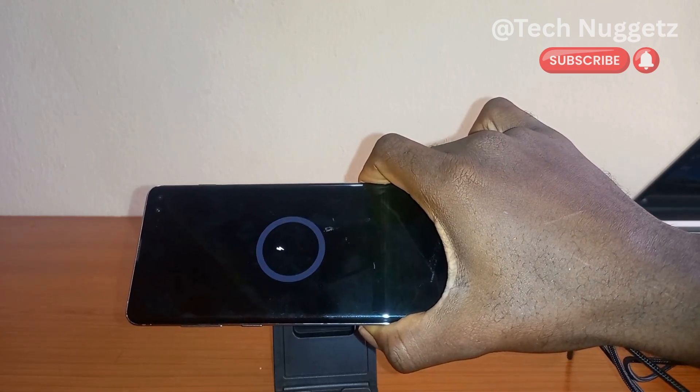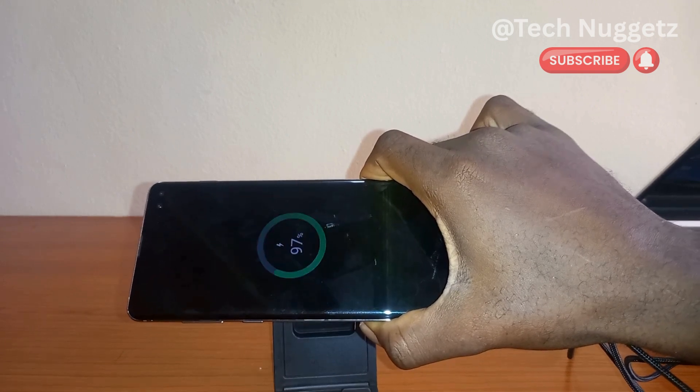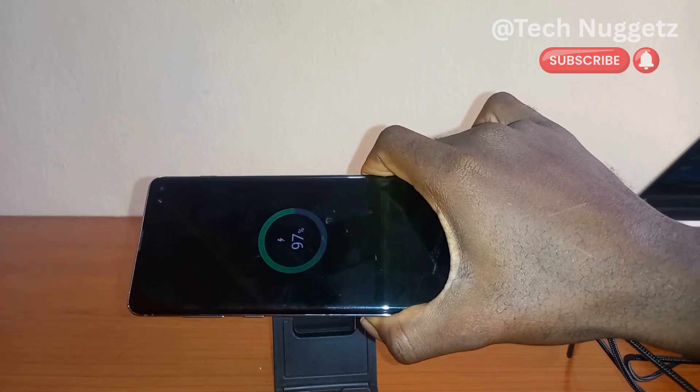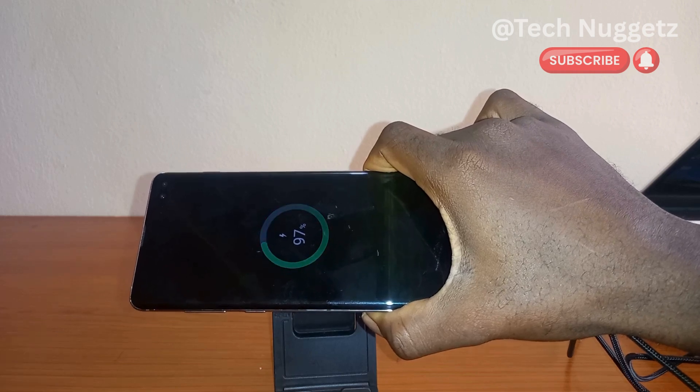The factory reset of this Samsung phone that I will soon show you will wipe all the data in the phone, so keep that in mind as you do yours — all data will be wiped out.